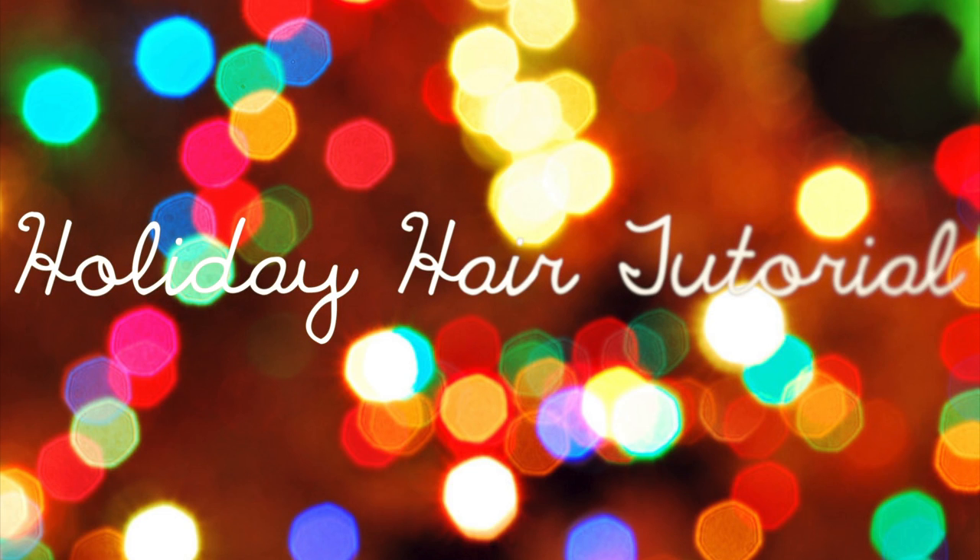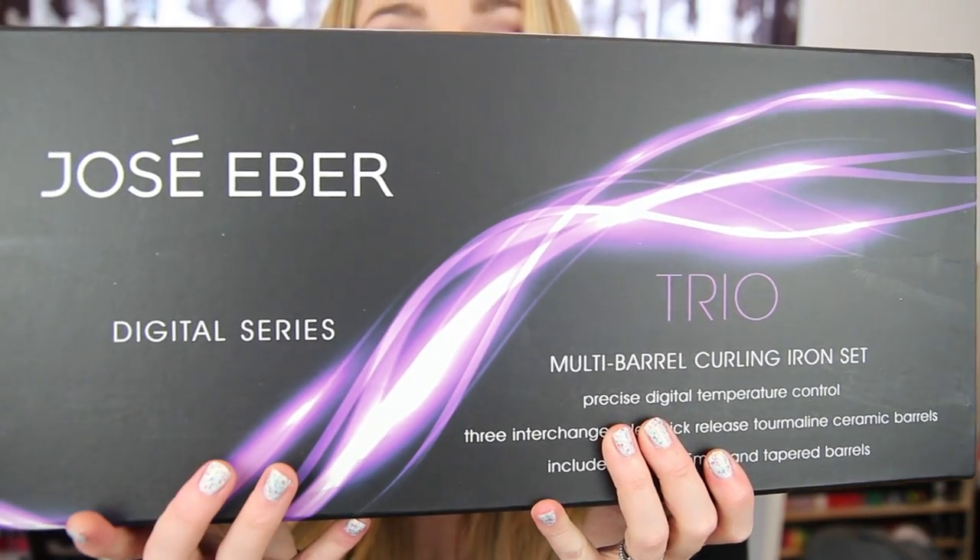Hey everyone, today I'm going to be showing you guys how to get these fun voluminous curls for the holidays using one of my favorite clipless curling irons. The wand I'm using is from Jose Ibert — it is in the trio set and it is the 25 millimeter wand.